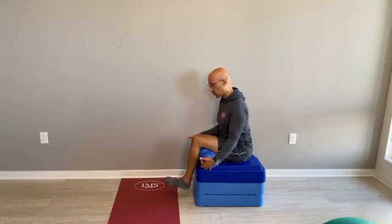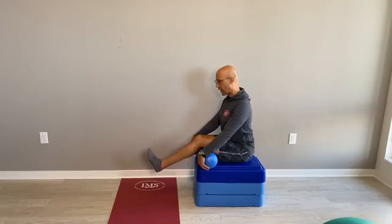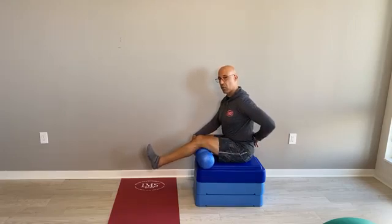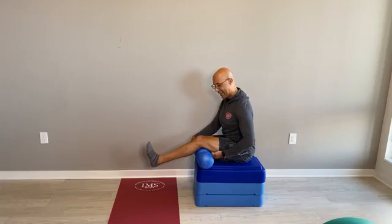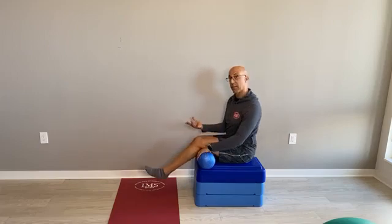We do that three to five times — contract for a count of five, then lengthen and hold for about 30 seconds, which is roughly three to five breaths. Try to actively extend the knee and dorsiflex the ankle, but stay as neutral as possible and not go into posterior tilt. Stay up on top of the ischial tuberosity so that you get the length where you need it, not in the wrong place.